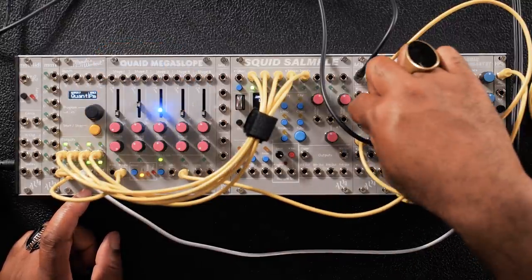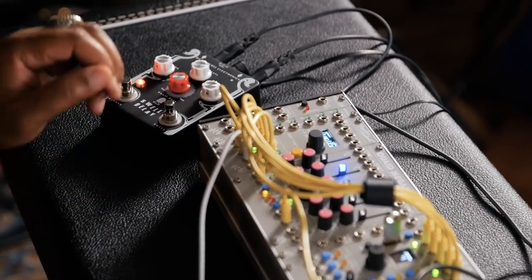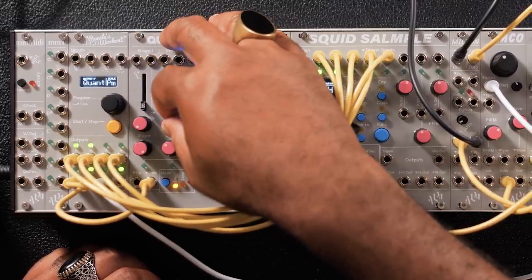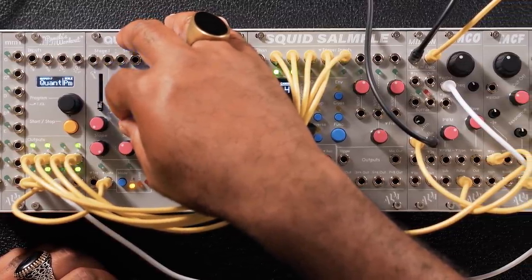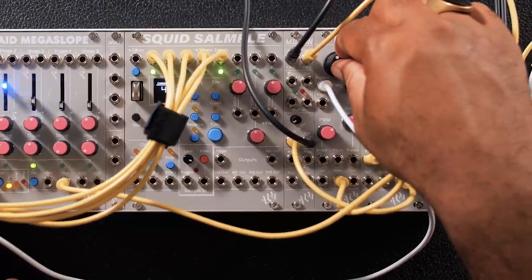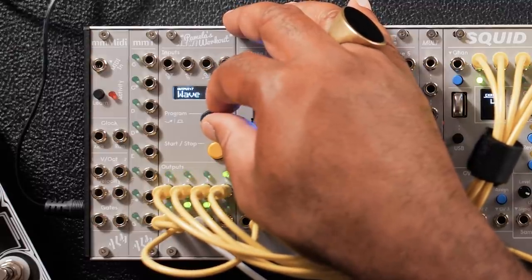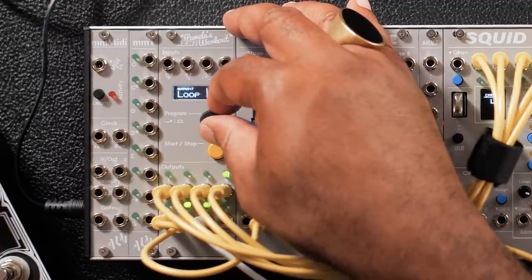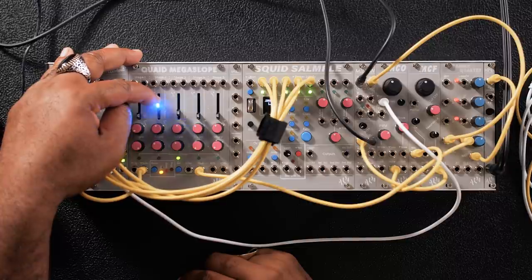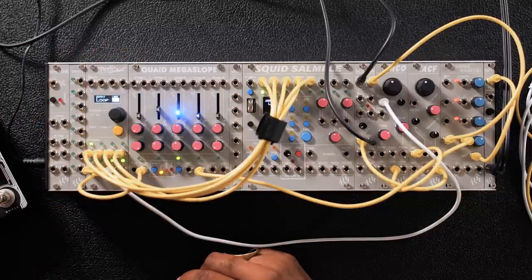This is a dry signal. Let's throw in this delay. What's cool about this randomness that you're getting on the pitch — if I find something I like, I can loop it. Let's loop the last four beats of what we just heard. So that's using the Milton and bringing in external effects.